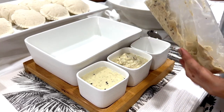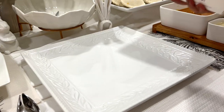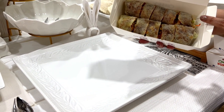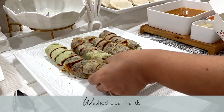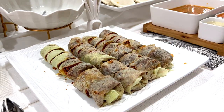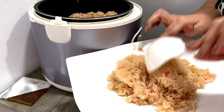Next is the side dish — steamed idli, a South Indian specialty. These are the condiments: sambar, coconut, and tomato chutney. Then there is a local Chinese favorite called popia — it's actually a fresher version of the famous spring roll.